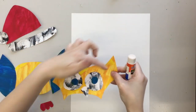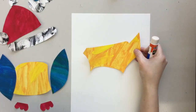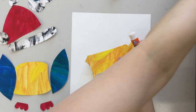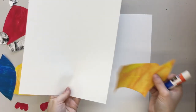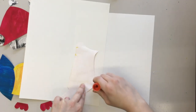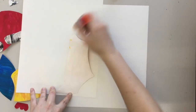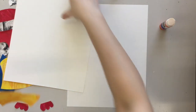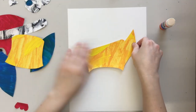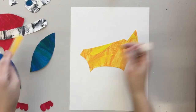I like to start with what would be in the background — so this would be behind the eyes — and glue that down first. You can use your drawing to help you place it where it needs to go. I like to get a scrap piece of paper to glue on so you don't get it all over the table. A glue stick keeps it from getting too messy. Then glue it down and move on to the next piece.